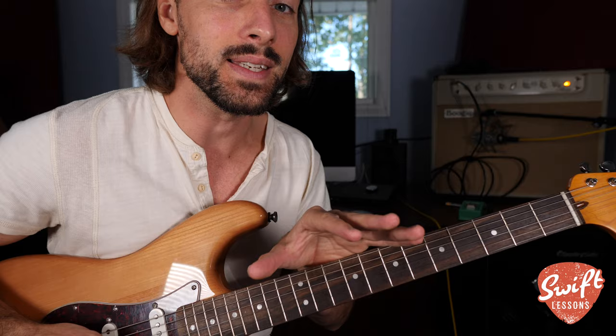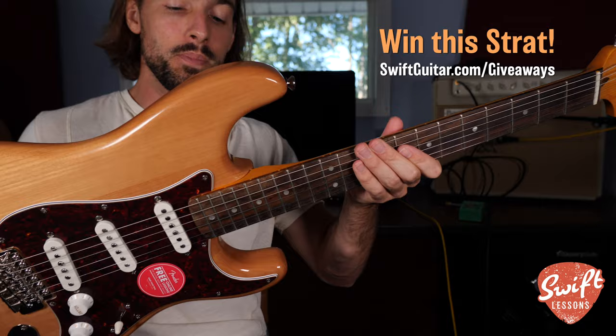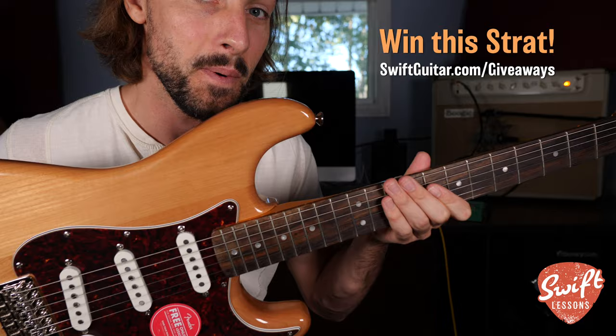I'm going to be teaching you how to do it in all five pentatonic boxes. Before we get started, you can head over to SwiftGuitar.com/giveaways. Every month I'm giving away a great instrument — this month it's a beautiful Squier 70s style classic vibe Stratocaster. Now let's get started.